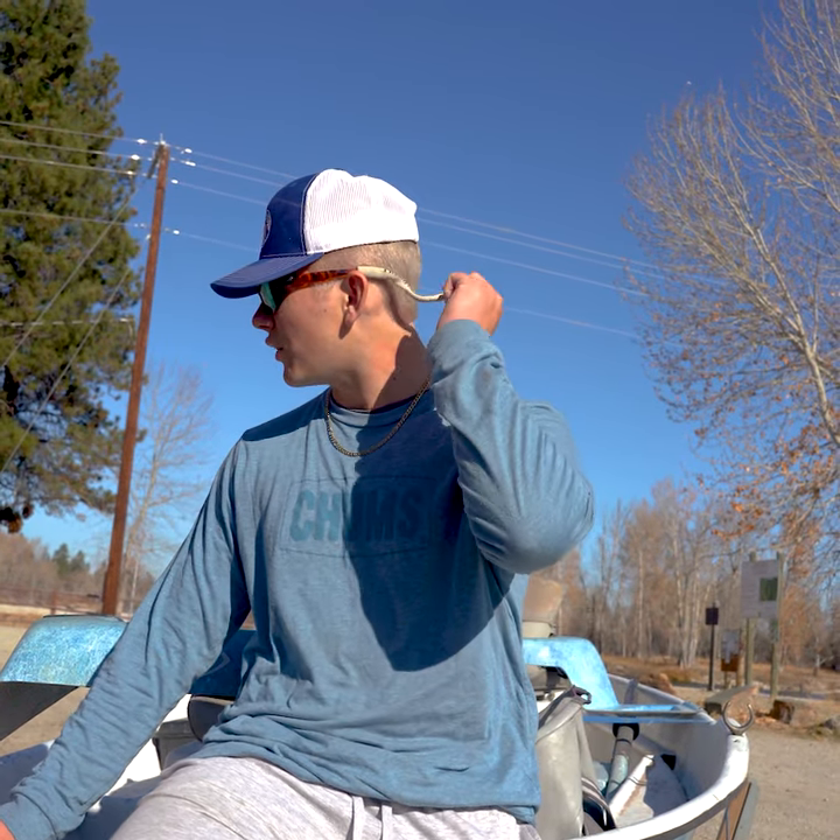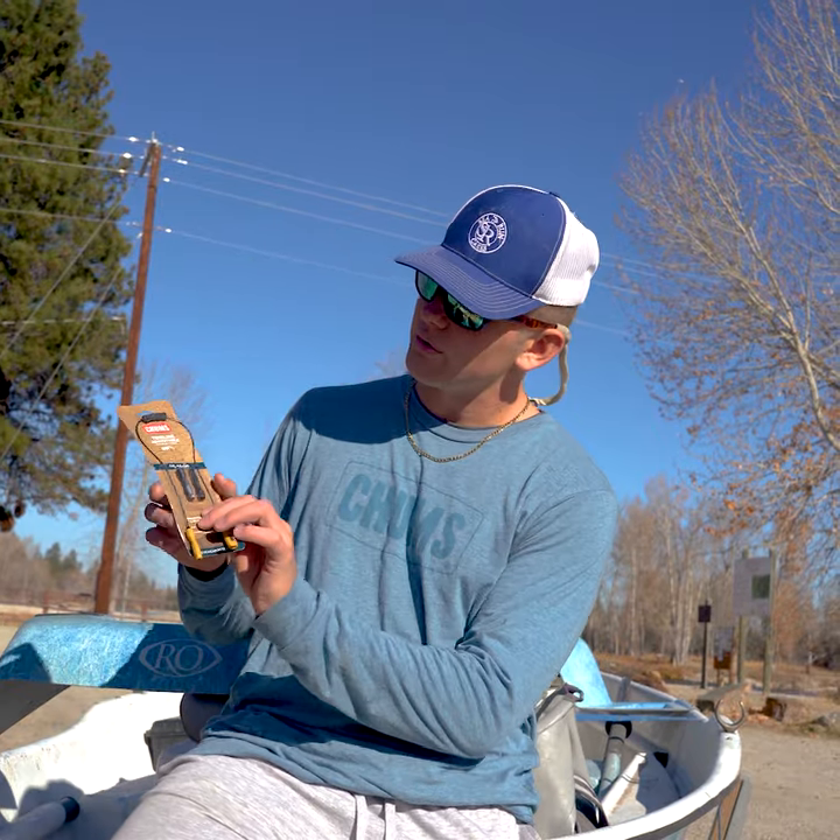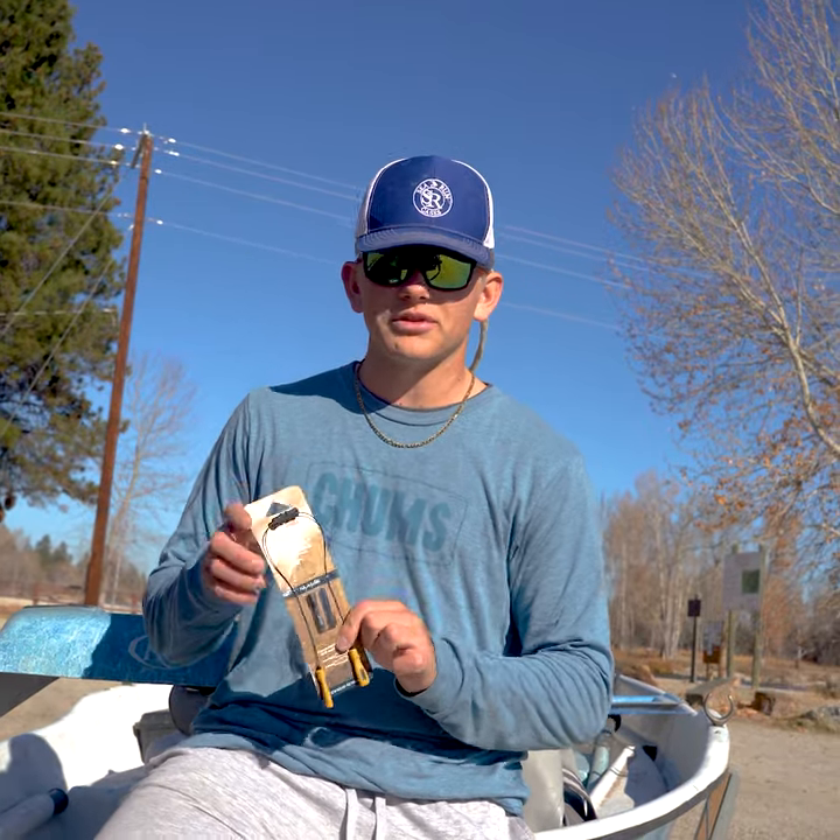What's up guys? Joseph here, Chums Ambassador, and today we're going out with the old retainers and in with the new Chums Tideline Adjustables.